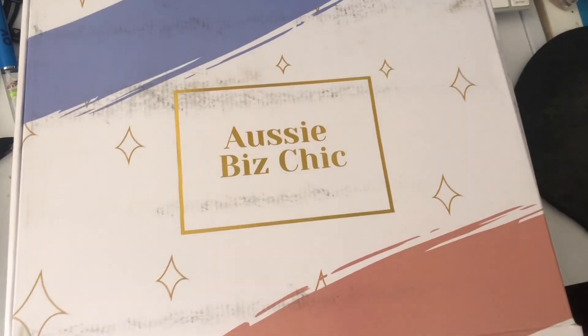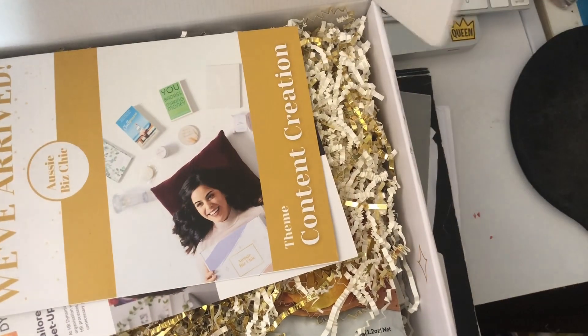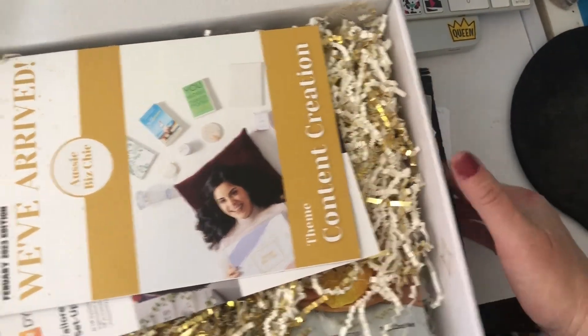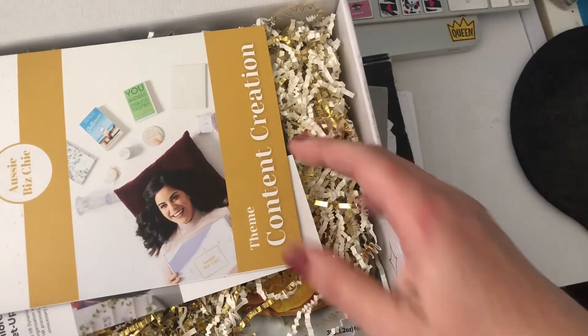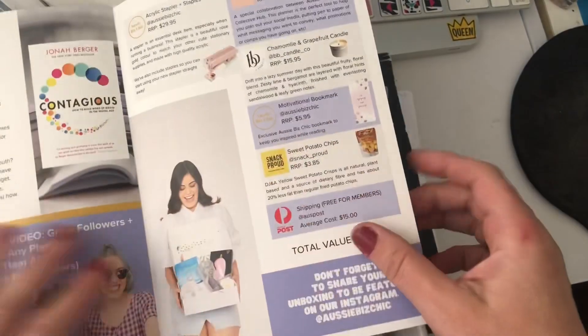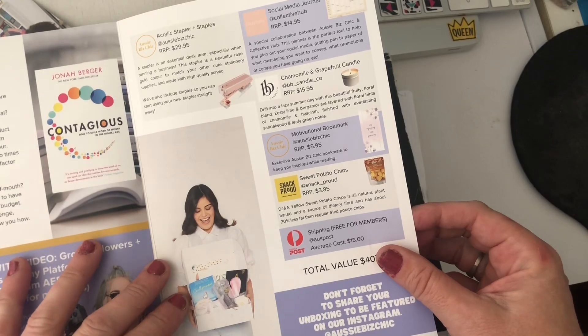Hey everybody, it's subscription box time again — our Aussie Biz Chick box! I just cut it open so it would open, and this is the first time I've seen it. The theme this time is content creation, so it's going to be interesting to see what we've got in here.